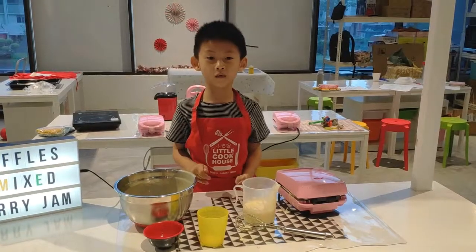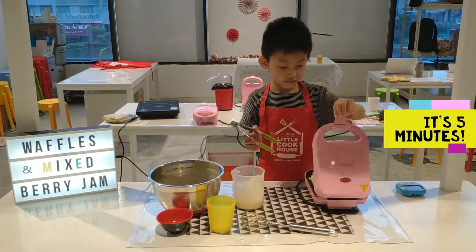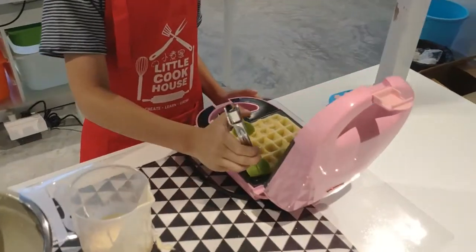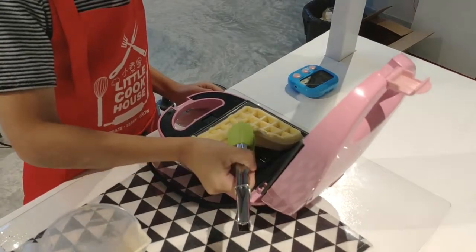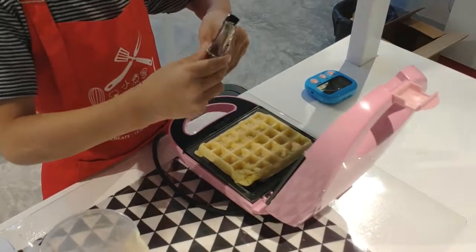We pour the batter. The waffle is cooked for 5 minutes. We will turn the waffle to cook the other side.